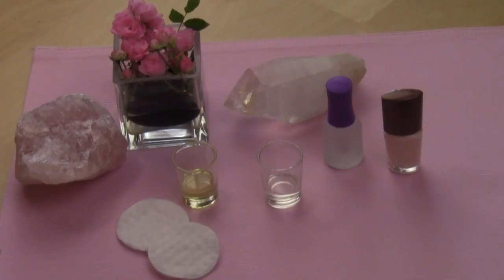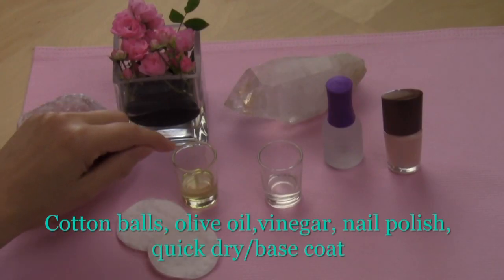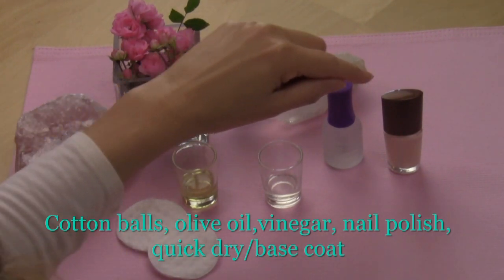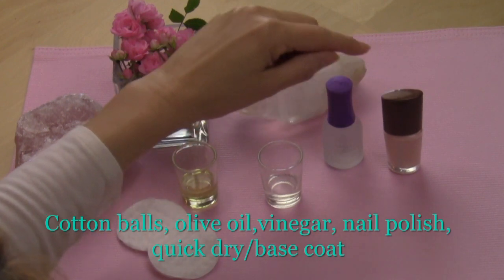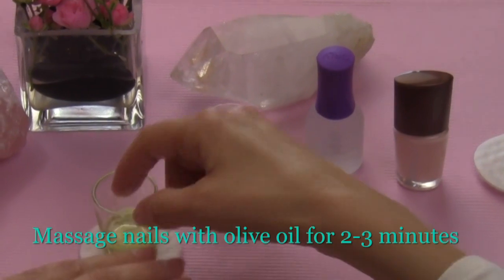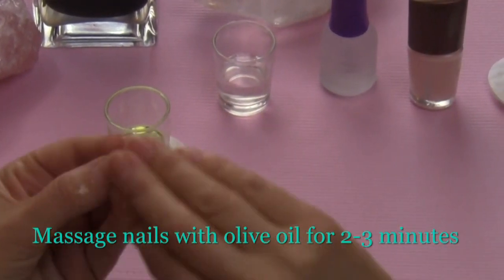You're going to need some cotton balls, some oil, some white vinegar, some nail polish, and your quick dry, which also serves as your base coat. Next, you're going to massage your nails with your oil.